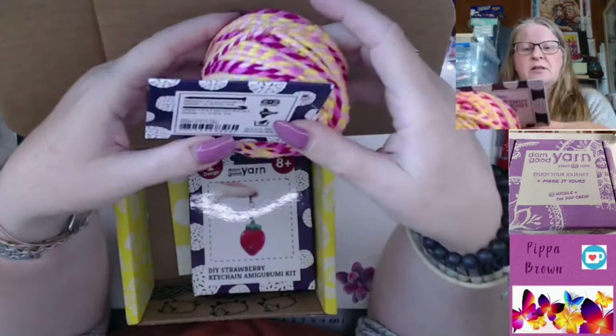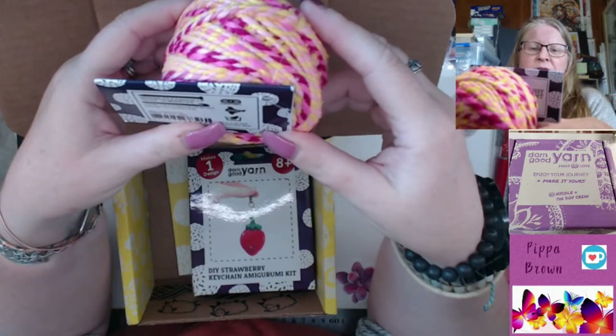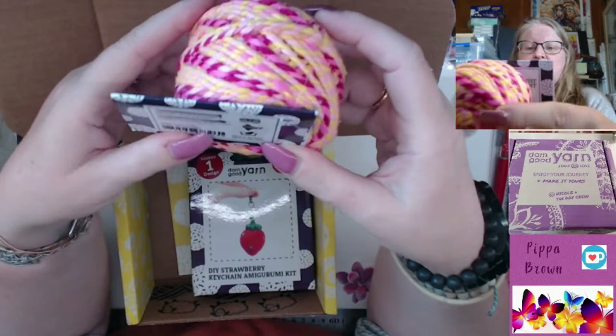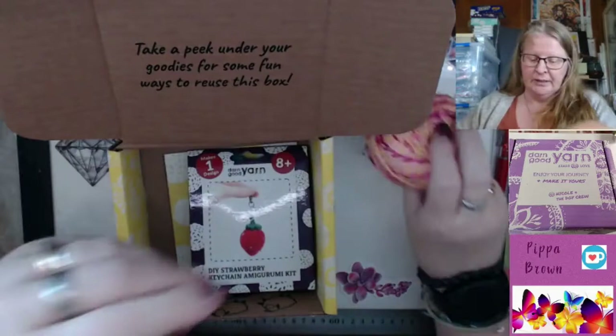Let's get some details on this. You will need a four and a half to five millimeter knitting needle. The gauge is 16 to 20 stitches, it's a weight four worsted medium. Crochet hook of five and a half to six and a half, gauge is 11 to 14 per four inches. Its retail value is 16 dollars. It's 30 grams or 35 yards, so you're not going to be doing much with one of these.